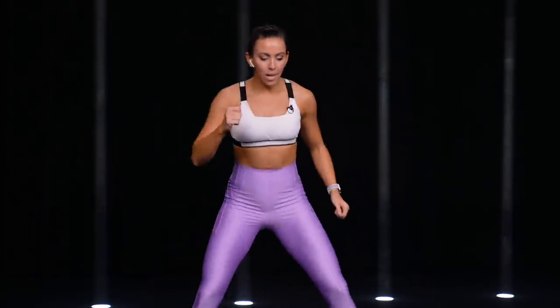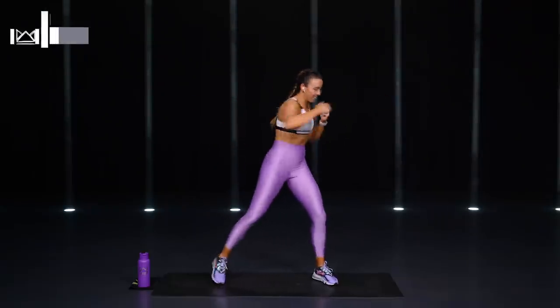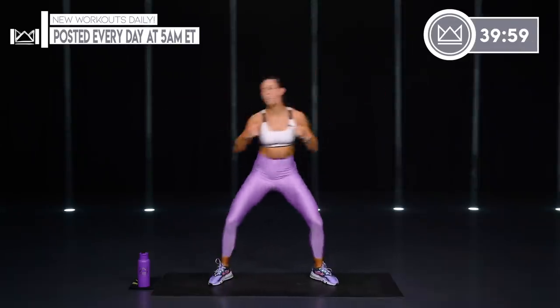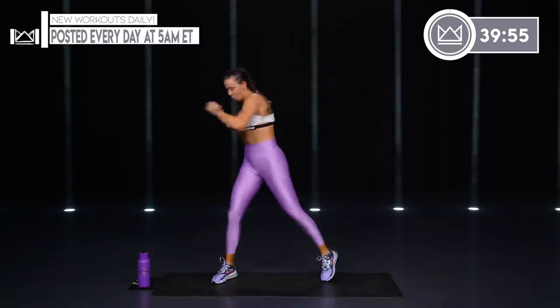Let's jump into the warm-up. Big wide stance. We're going to twist punch — tap that back toe, full extension of the arms.